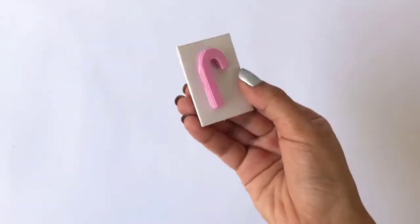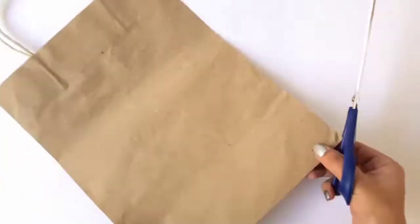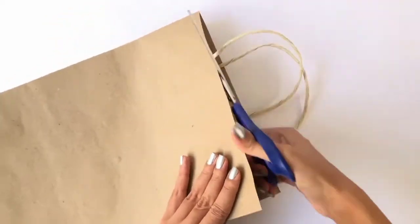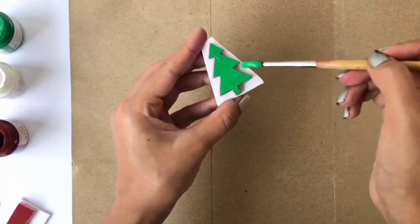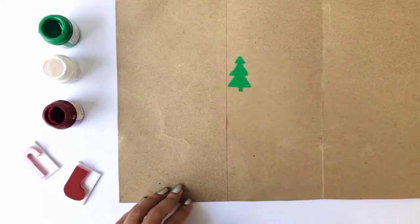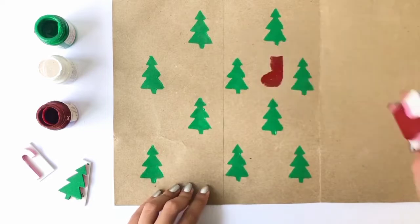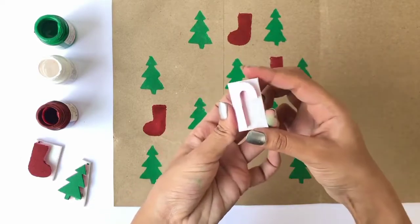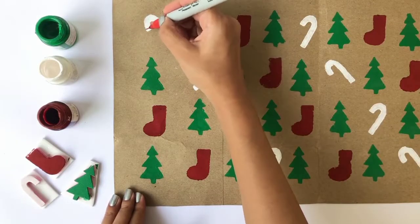You've finally created your stamps. Now take an old gift bag and cut the sides open — you can even cut off the handles. Apply some paint on the stamps and stamp away. You can create any pattern that you like in all the colors possible. Take a sharpie marker or a white pen to create a few designs on the print.